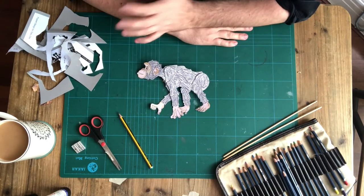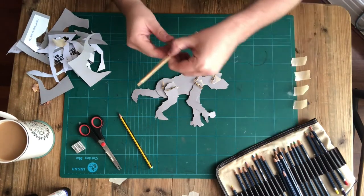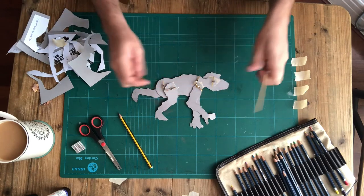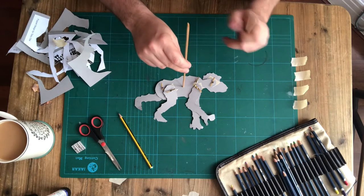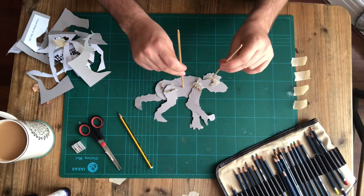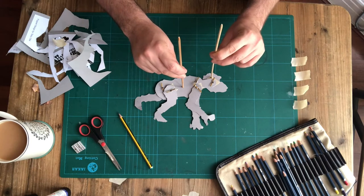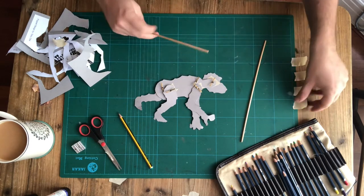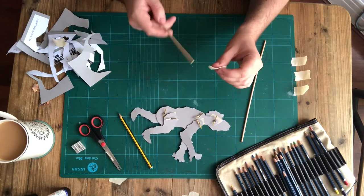The next step is control rods. Your control rods are going to come off the back of your puppet so that you're operating the puppet from behind. One control rod goes in the middle of the body so you can twist it and move and control the legs. The other control rod goes on the top of the head so you can control the monkey's eye line — where it's looking, what it's interested in. To attach them, you're going to sandwich one end of your rods in masking tape.